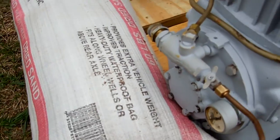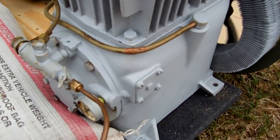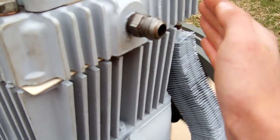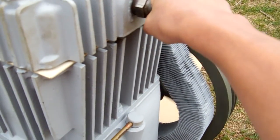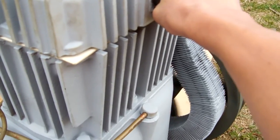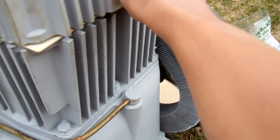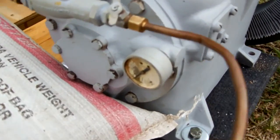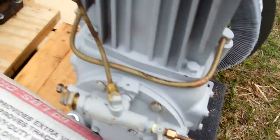I have this sandbag as ballast so it doesn't tip — it's just sand on that side. It's blowing air and pumping away there. The oil pump needs to be good since it's holding in the pressure.